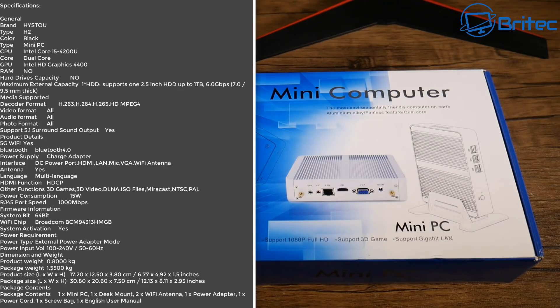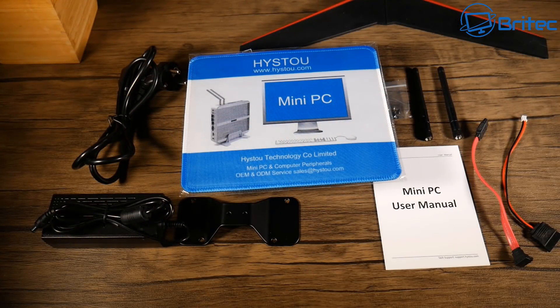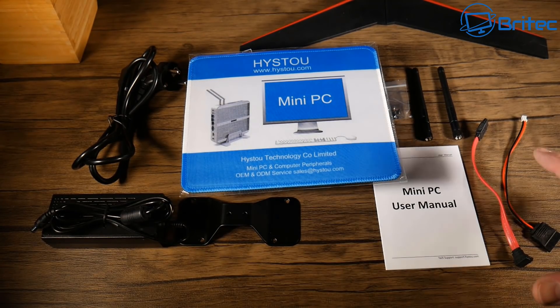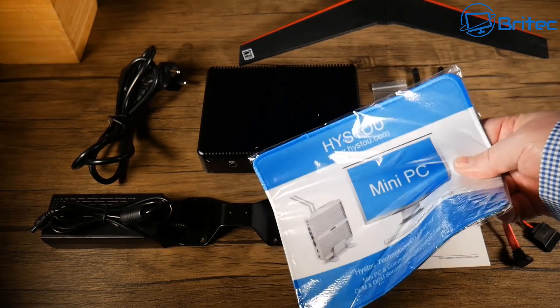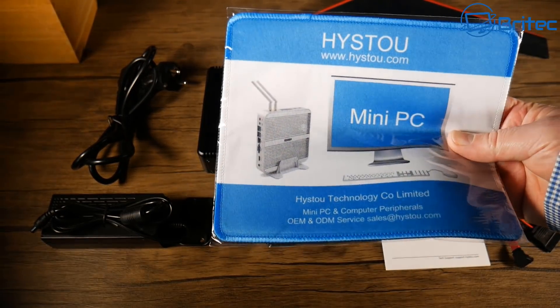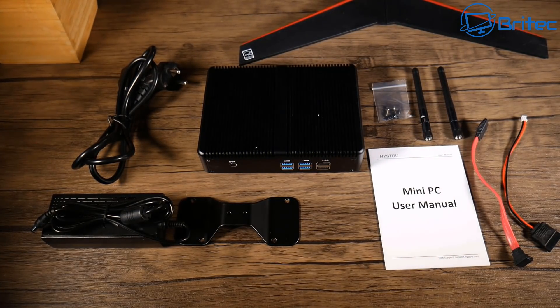It does have gaming capabilities and we'll take a look at some gaming and also what you get in the kit. So this is everything you're going to get inside the box. It does come pre-configured with Windows 10, RAM, and also a 128GB solid state drive installed in here.